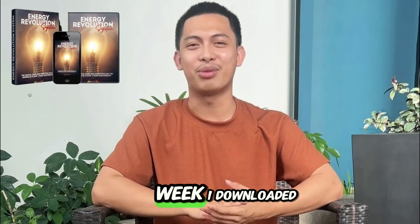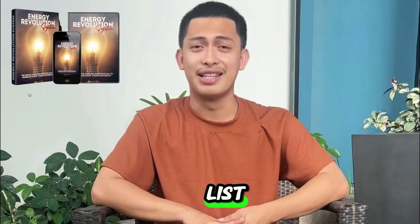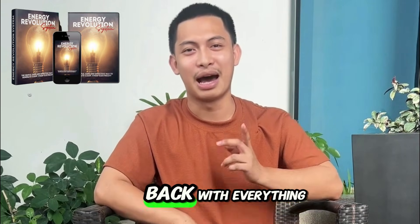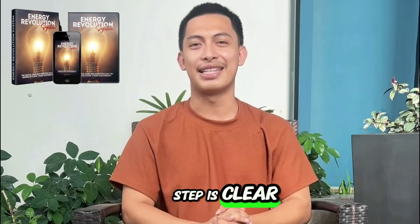My experience over 30 days: Week one, I downloaded the guide, read everything, and made the materials list, then went to the store and came back with everything I needed. The instructions are straightforward, and the step-by-step process is clear.